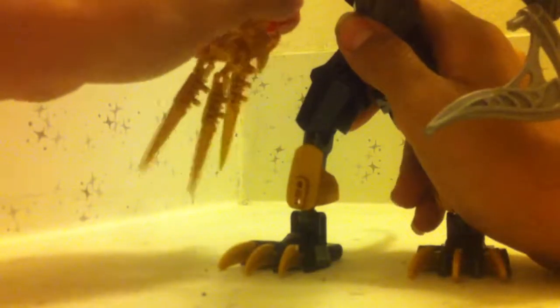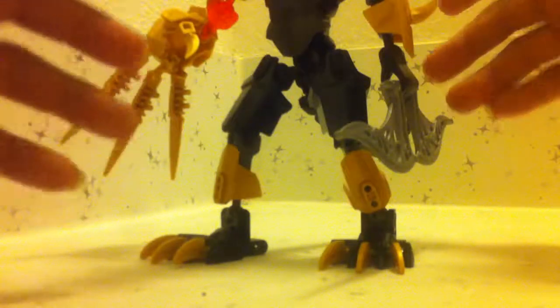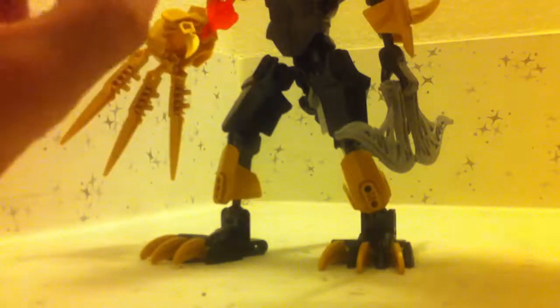Honestly, I give this Panther a 7 out of 10. I know it's kind of unfair to judge a knockoff, but I'm judging it by the standards of the original. I know how the CCBS — Character Creature Building System — works, so the knockoff differences are a little disappointing, but only a little.